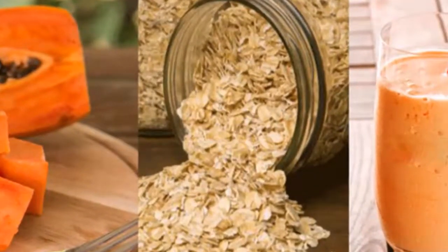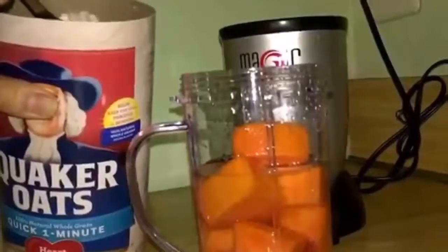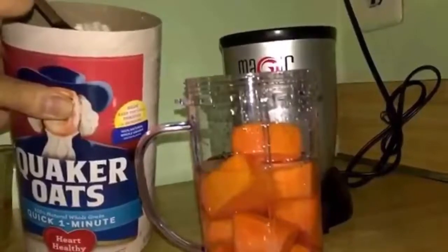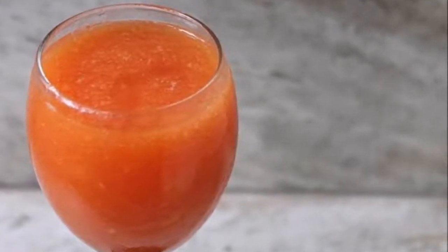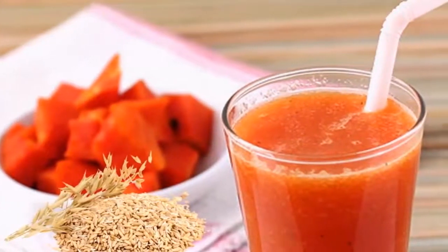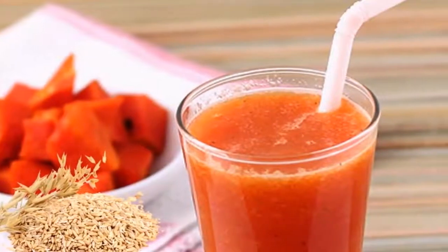Its preparation is very simple — you only have to mix the ingredients in the blender and it's ready. You can sweeten it with a little organic honey, which gives it a rich flavor and all the benefits of bee honey. You can serve it with ice or add it during blending to make a kind of slush. You can consume this milkshake at any time, but we recommend doing it in the mornings to start your day well.